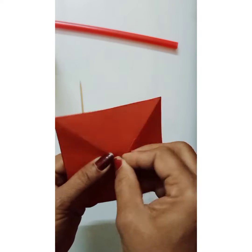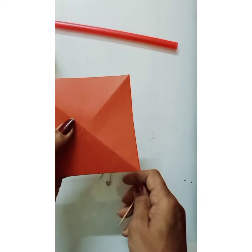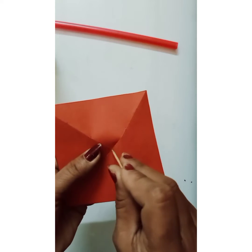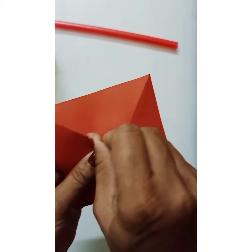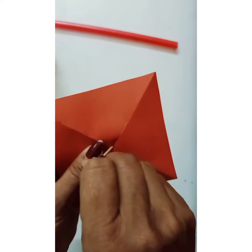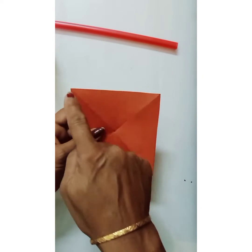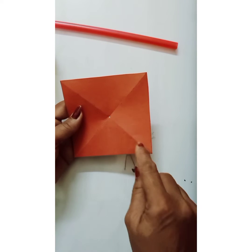What we will do first is pierce the safety pin at the center. With the help of the toothpick — instead of the safety pin, you can even take a nail. Now I'll just pierce in this toothpick and enlarge the center hole a little bit, so that our toothpick easily moves around.